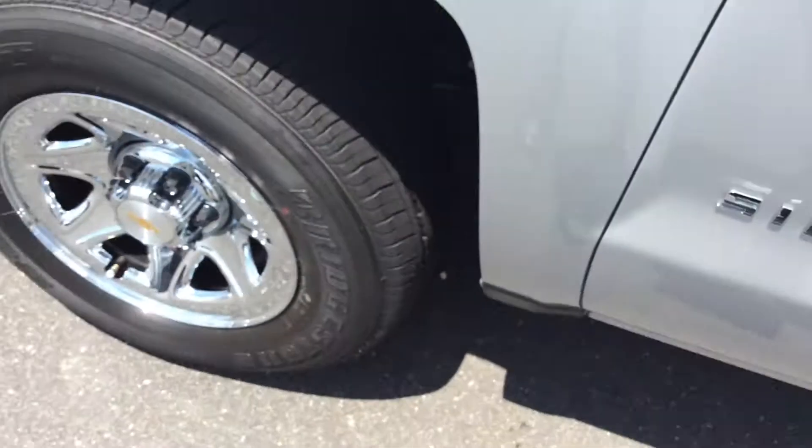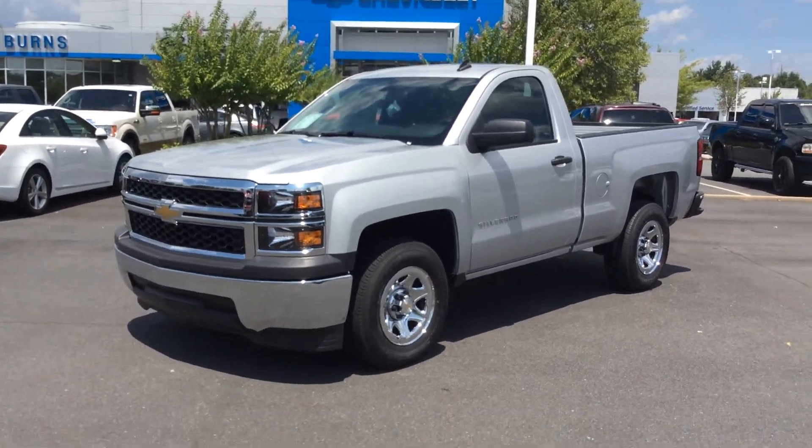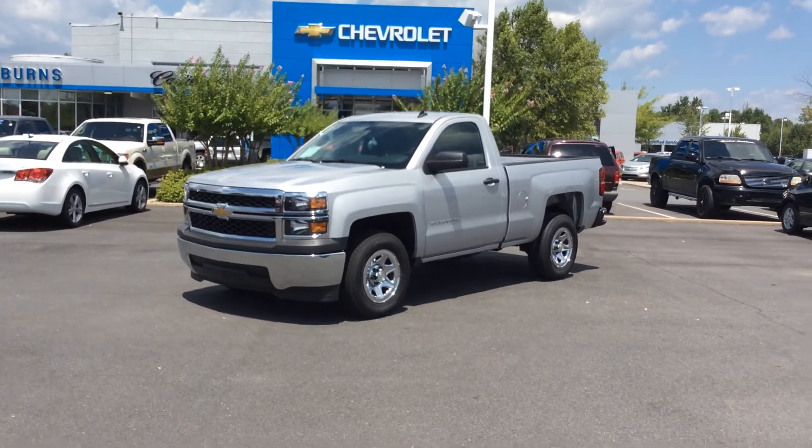What makes this truck so fun? You can get it fairly inexpensively — a little bit under $30,000 before rebates and any dealer discounts. With just being a 5.3 liter V8, most people would be extremely happy to have it. If you have any questions, please feel free to reach me on YouTube, find me at burnschevycadillac.com, and remember to ask for Adam.